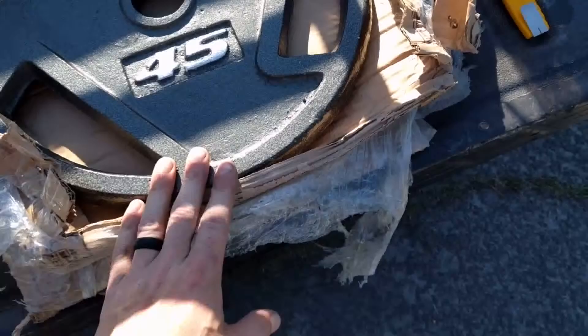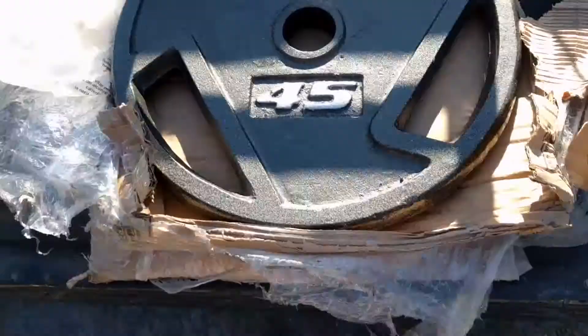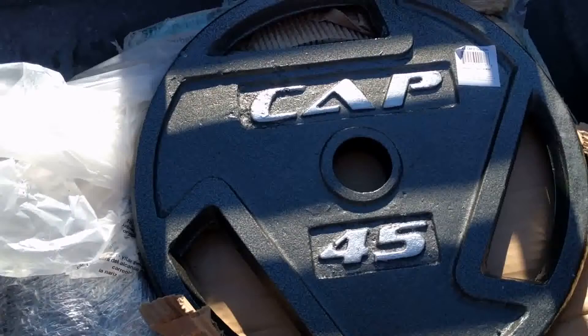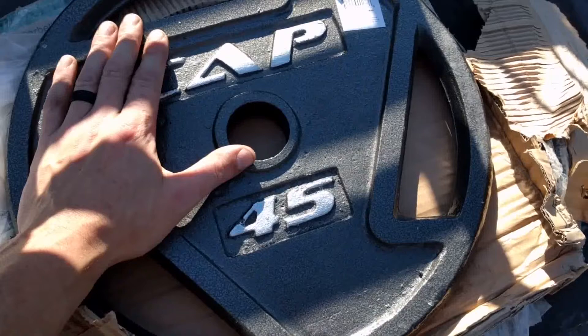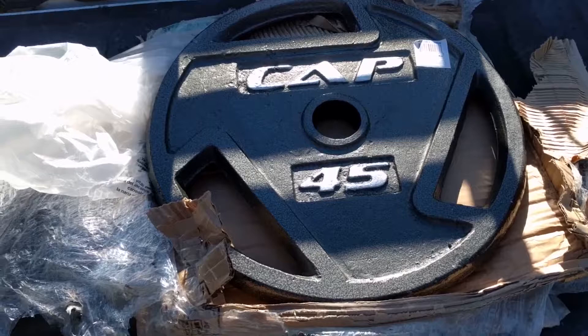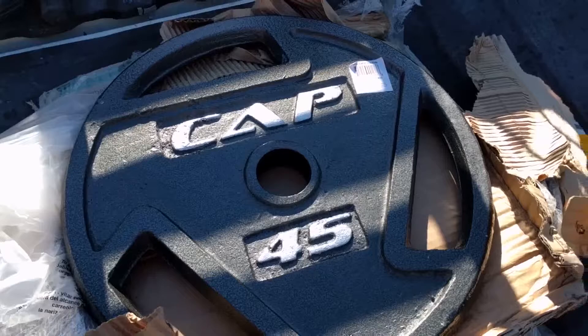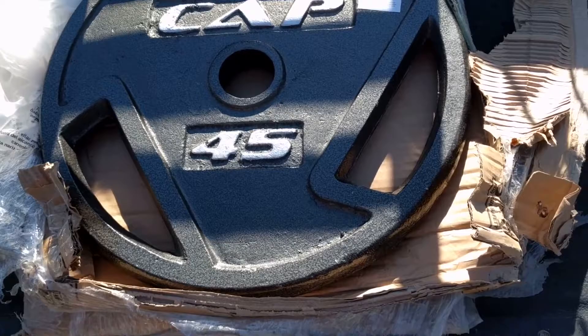So here's a CAT 45-pound plate. This is my 11th, maybe 12th, 45-pound CAT plate. The reason I bought these is because they are some of the best bang for the buck. They're obviously not a drop plate or anything like that — there's no rubber. But generally if I can find weights for under a dollar a pound, that's when I start being interested. I can get these off Amazon and ship for less than that. I think this was something like $37 for just the one plate.